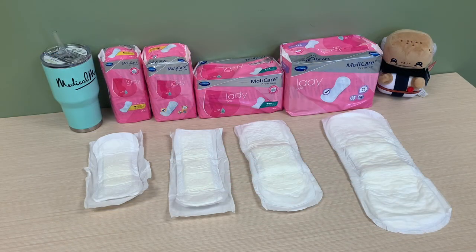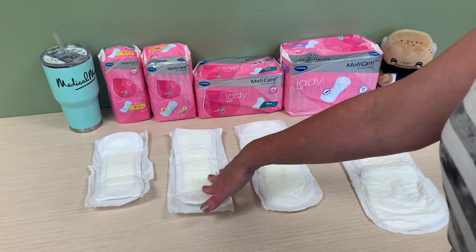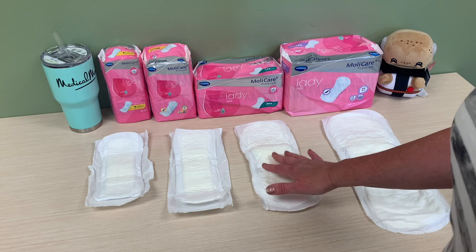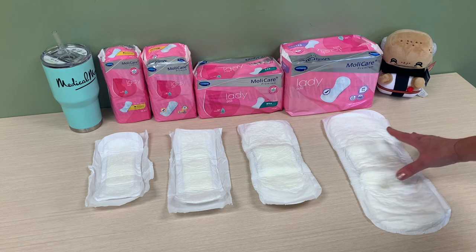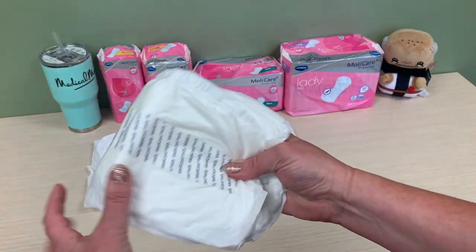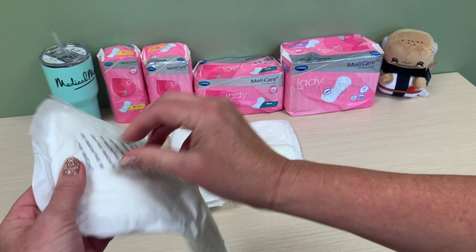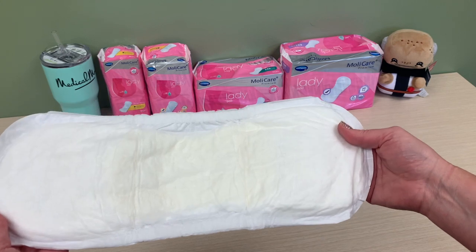So Mollacare has lady pads, and what's so wonderful about these is they have a great pH balance of 5.5. They are very comfortable, and as you see, they come in many different sizes — the 3x8, the 3.5x10, the 5.5x13, and the 6.5x16. These are great for overnight. They're very soft and very pliable, and they have a nice wide tape to secure firmly to any type of undergarment that you have.